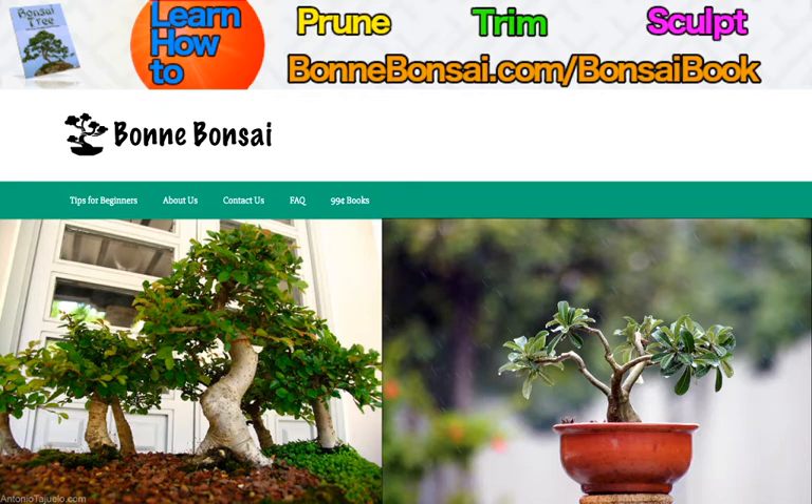Before I get started, I wanted to tell you about my bonsai book. If you're interested in learning how to prune, trim, and sculpt a bonsai, then make sure you go to the link above at Bonbonsai.com forward slash bonsai book.